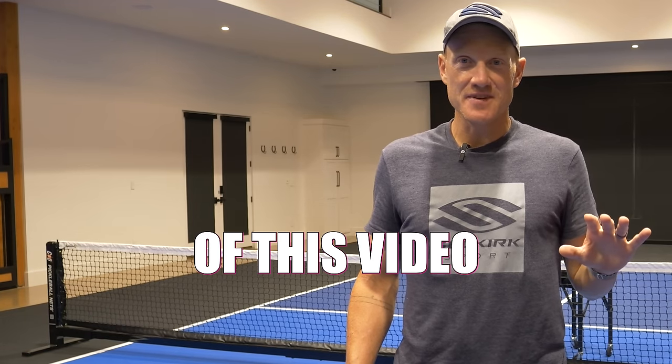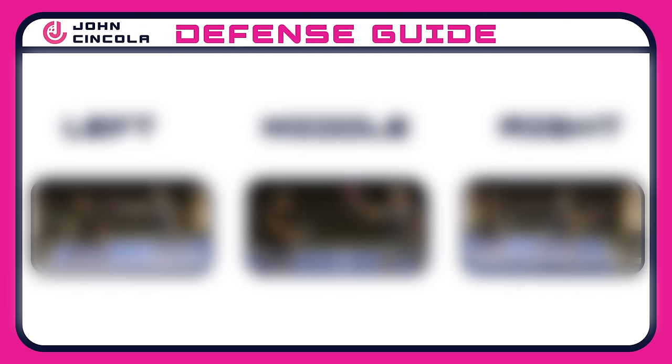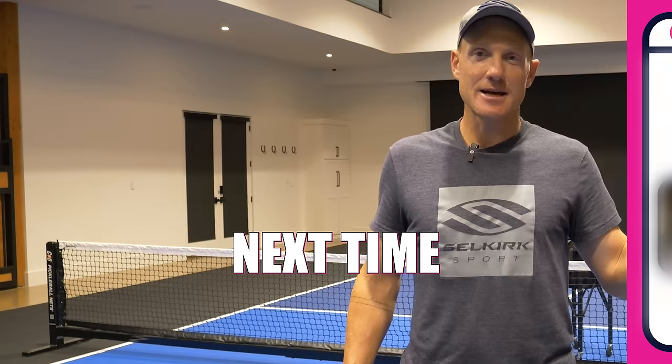Make sure you watch till the end of this video because I'm going to give you a helpful guide that you can screenshot and take with you next time you go to the courts.